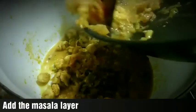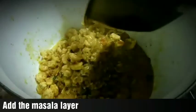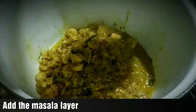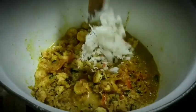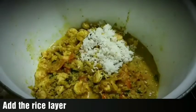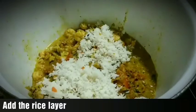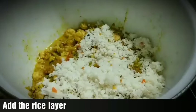We put the masala on top for the first place, and our remaining one layer of masala. We put the masala in the base — one layer of masala.